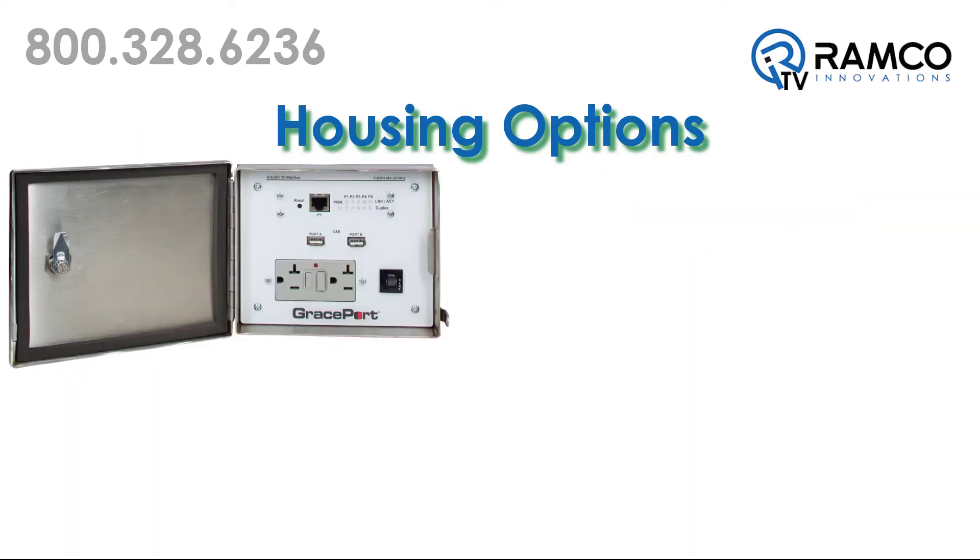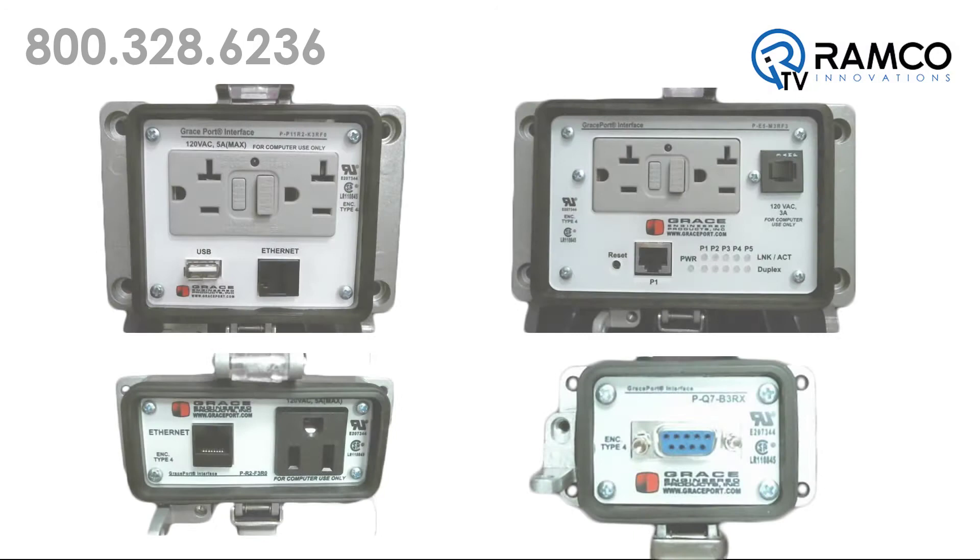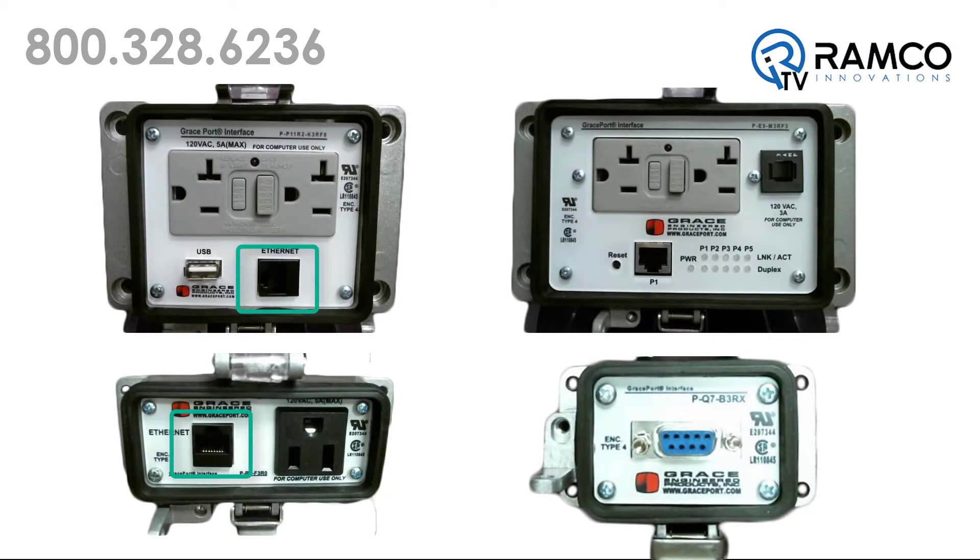Stainless steel options, large housings, and hazardous location housings are also available. Common components include Category 5E Ethernet ports, GFCI inside outlets, simplex power outlets, 3A circuit breakers, DB9 ports, USB 2.0 ports, and 5-port Ethernet switches.